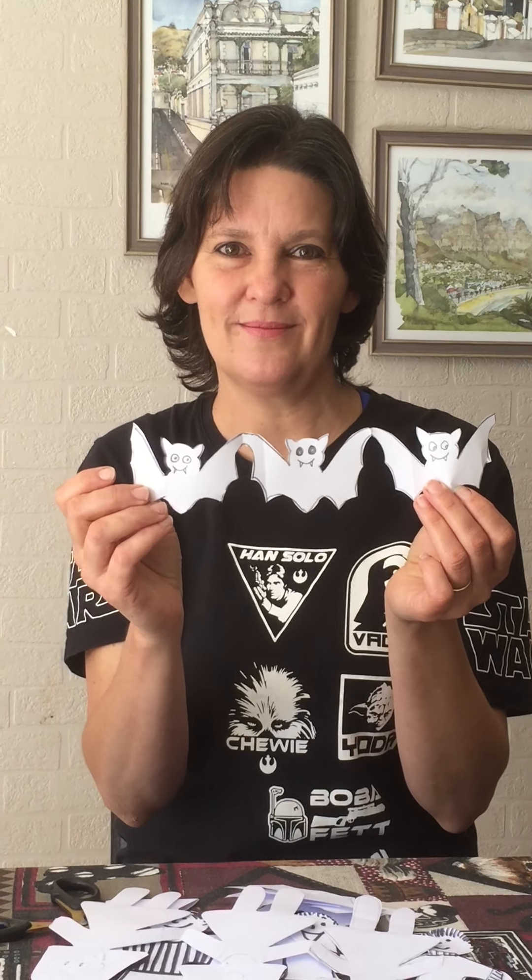You don't have to stick with people. Here I did bats — it's exactly the same principle, just as long as the two wings reach to the edge of the page, because then they'll be holding hands. I'm quite sure you can do cars, you can do worms — whatever is on your creative side today to do.